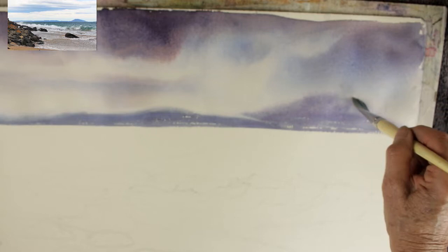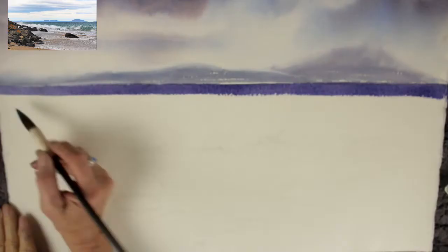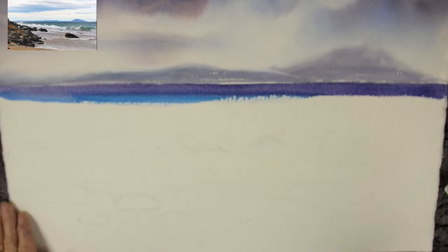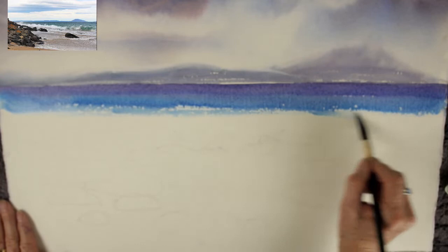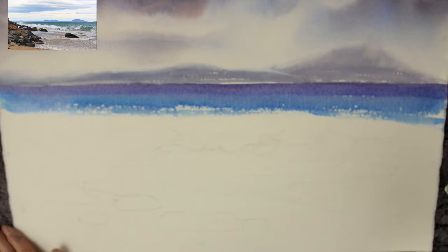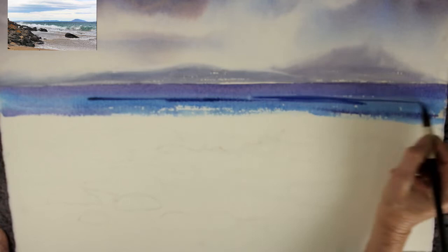I'm removing the area of hill that's creeping into the sky a bit too much using a damp brush — one that's freshly rinsed in clean water and dried well on a towel. For the ocean I've used the same mix as the far distant hill but added more ultramarine and cobalt, putting in more ultramarine just to get that lovely balance of light and dark and warm and cool, rather than a flat color.